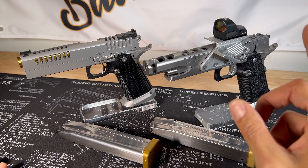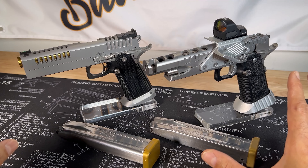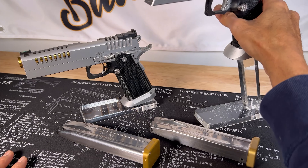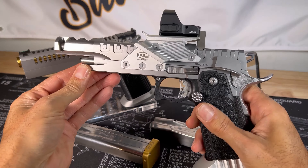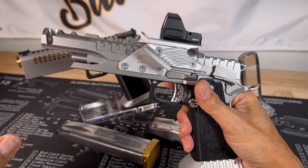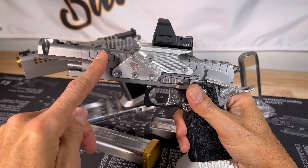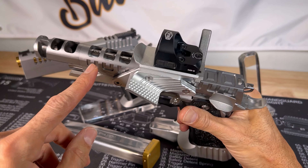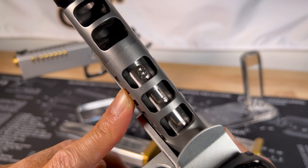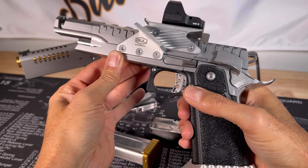Bull Armory stepped up the game and got into the race gun category. Both are nine millimeter but they can also do nine major as well. As they stepped up their game, they created and built quite a race gun — similar attributes to my Atlas Chaos — with the 4.6 inch barrel, ported compensator, unique slide cuts. As you can see it says BUL in there, which I like. It has a thumb rest and an oversized mag release.